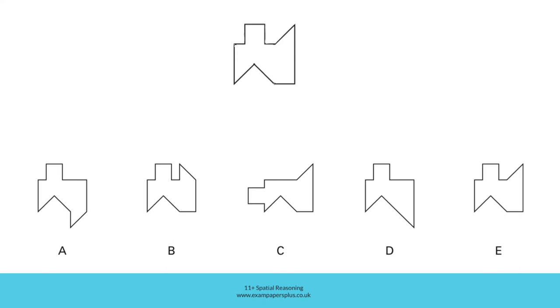In B, although this section of the shape is as it should be, this section of the shape is incorrect. This diagonally placed line is this way round in the shape we're looking for, but it's the opposite way round in B, meaning that there is a right angle here which is not present in our shape.